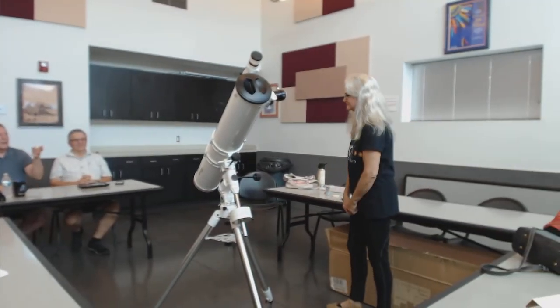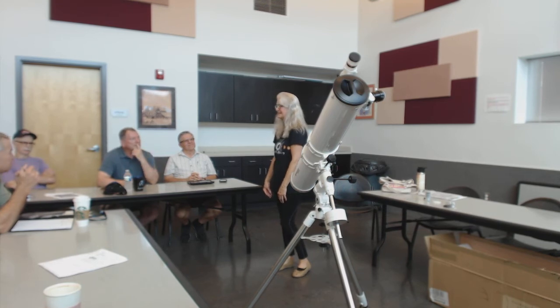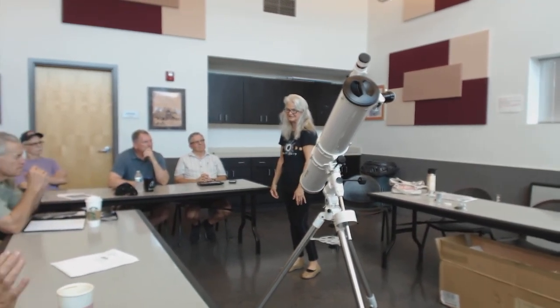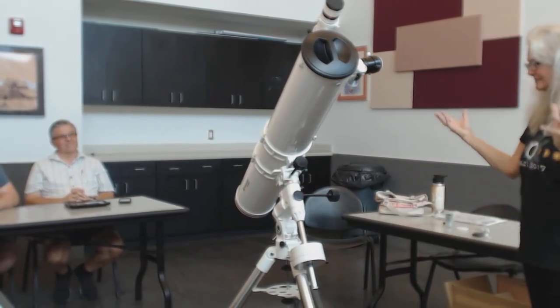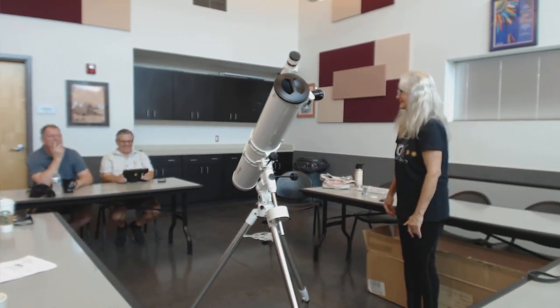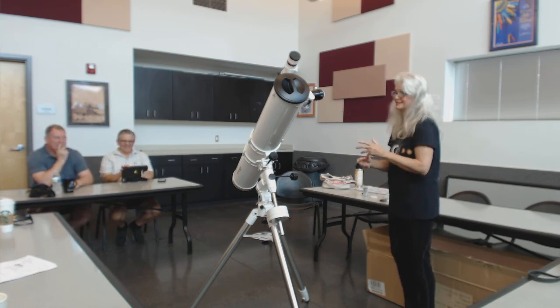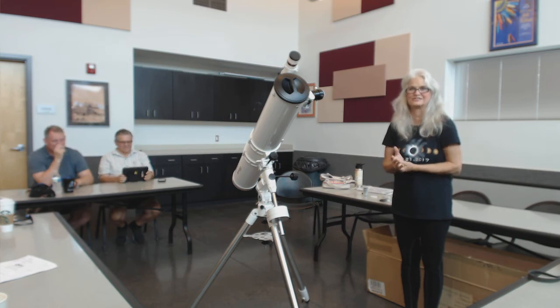Mr. Levy down in the Tucson area — that's probably what his go-to scope was, a six-inch Newtonian like this, for all the comet hunting that he did for all those years. That's what he would grab, go up, and look at stuff. You can get great contrast with this — that's what they say. I'm looking forward to viewing through it. You've got a smaller secondary — still at about 26-29%, I think. This thing is supposed to really excel with planetary and double stars, which are my favorites. It even shows globulars very nicely, and clusters real nice.